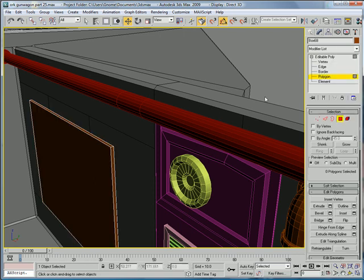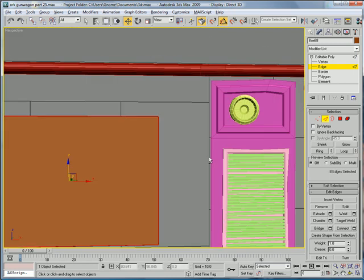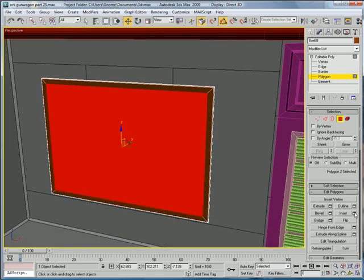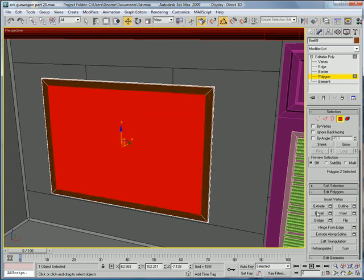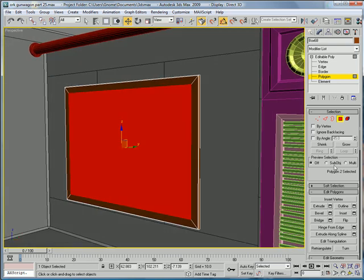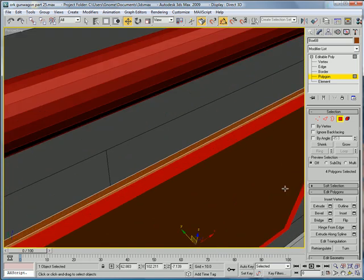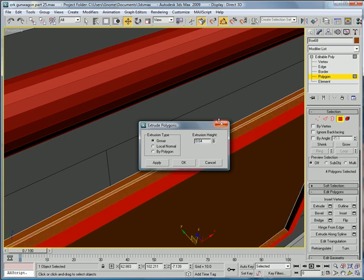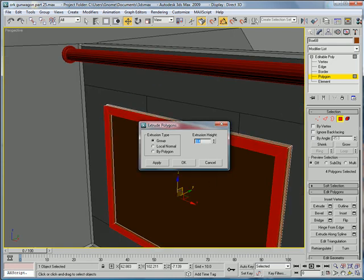Convert to Editable Poly, Polygon, select that. Edges, Chamfer. Next, we're going to want to select the inside polygon here and give it an inset of about 1.35. And grow, deselect that. Extrude these by about 0.4.